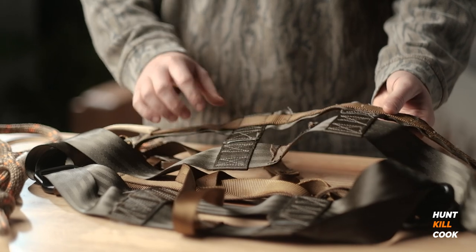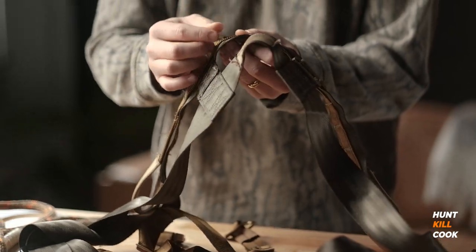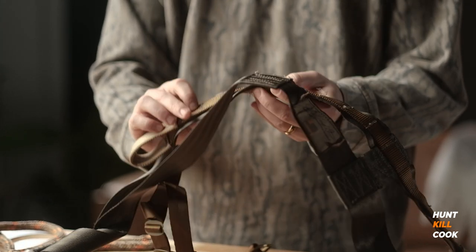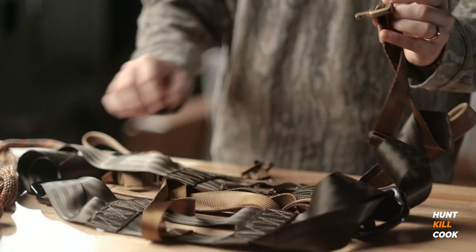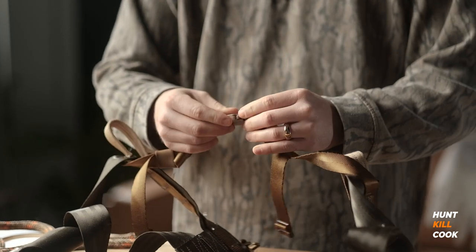I've never washed it and I've always kept it in my hunting bag when I'm not using it. First, let's take a look at the saddle itself. You can hardly tell that it's been used. You can see in a couple spots the stitching tags have pulled out and frayed a little bit, but overall the stitching is in really good shape. The netting and strap material they used is great and the hardware is still basically brand new — no signs of wear at all.